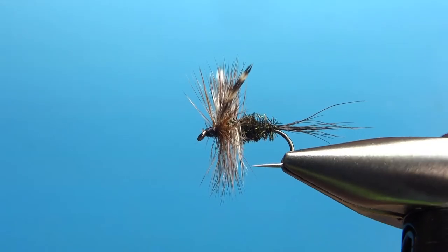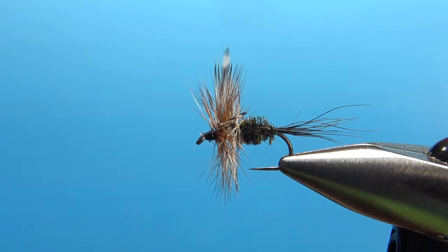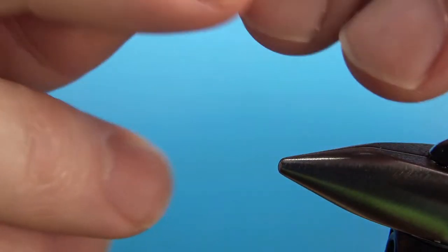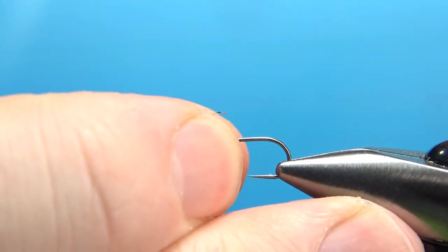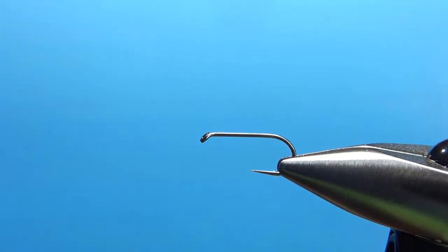So there you go in the vise. This is a size 12 standard length dry fly hook. It looks almost stubby, but it's because a lot of the dry flies we tie are on 1X or 2X long. This is just a standard length. You really wouldn't want to tie this one on anything bigger than this because it is a pretty stubby fly.